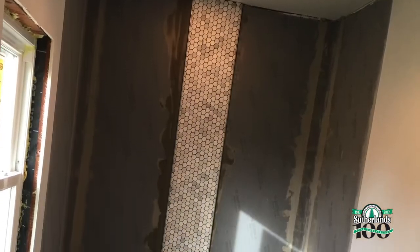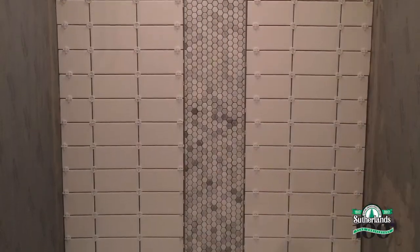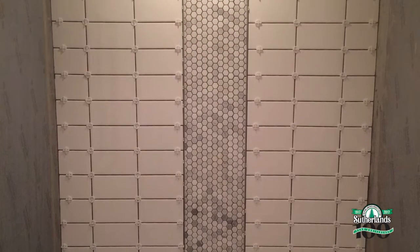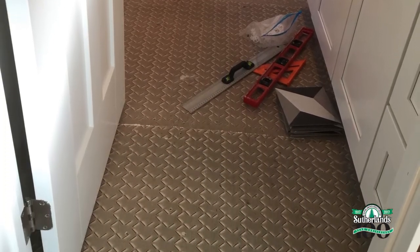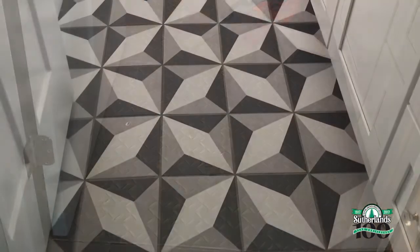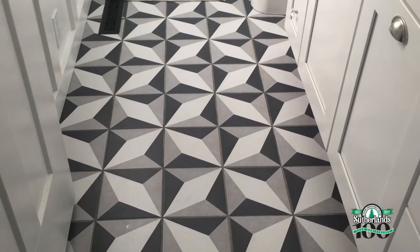It's tile time. I'm adding a hexagon marble accent strip down the middle of the shower, then stacking oversized white subway tile to the rest of the shower surround. For the floor, I saw some 1920s inspired tile that I just fell in love with. It has the perfect colors and it really adds that wow statement to this bathroom.